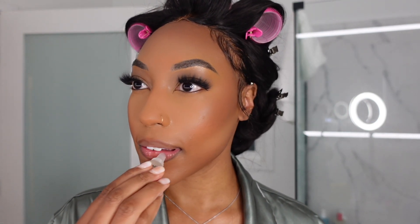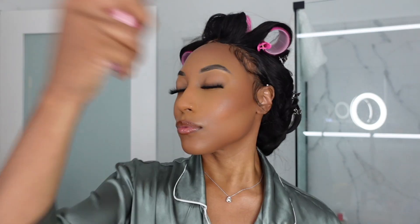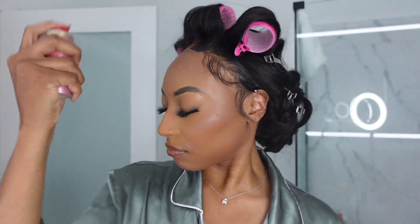Over top I'm going to put the MAC lip gloss. The makeup is finished — I'm going to set my face with the One Size setting spray. This setting spray is top tier: the all-day staying power, the mattifying finish — top tier, so good.